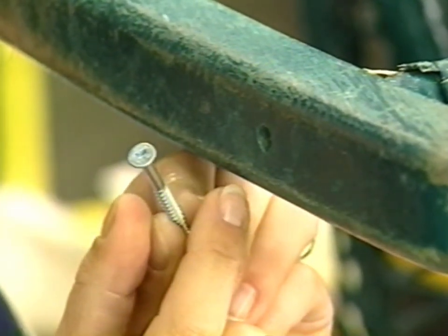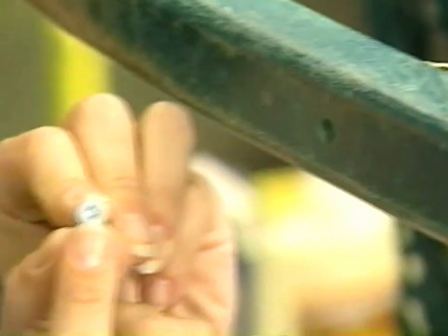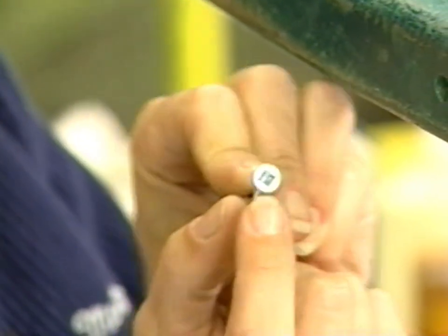This is called a flat head screw. It has a square hole in the end and we call that a Robertson head, or a square head — they even call them NASA heads because when they make rockets they use square head screws.